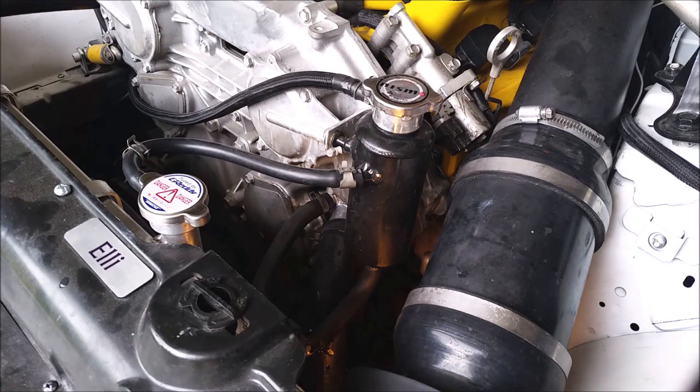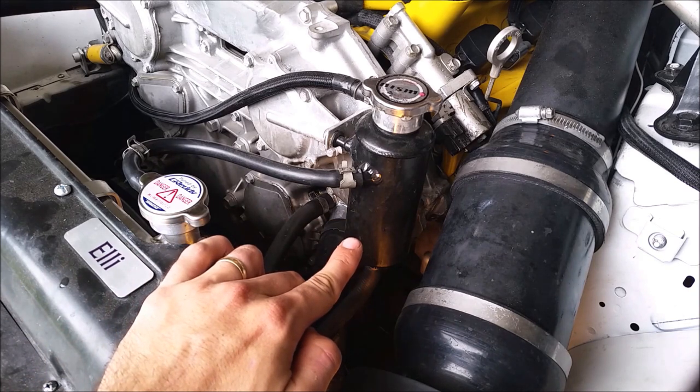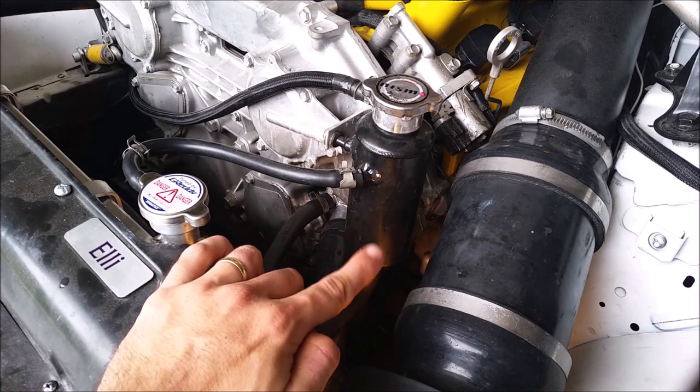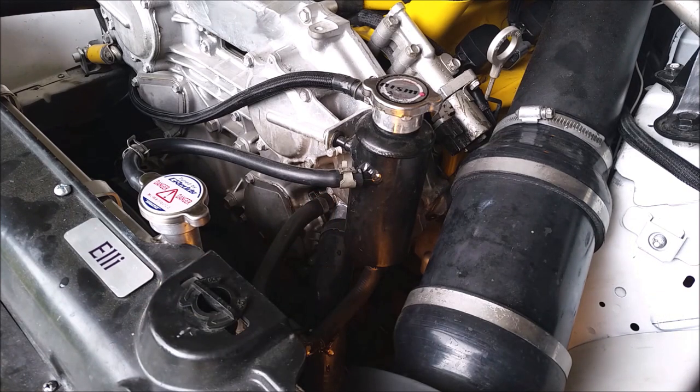I'll put some links in the description to where I got the swirl pot and the blanking cap. This is a pretty simple design, so if you can TIG weld you can make your own out of a larger aluminum pipe with some larger fittings. If you have any questions, drop them in the comments below and I'll see you guys next week.